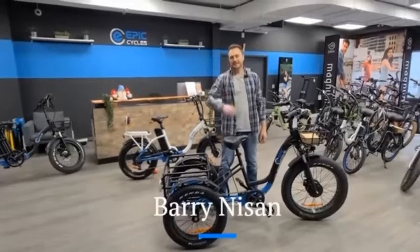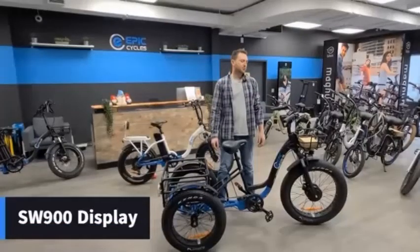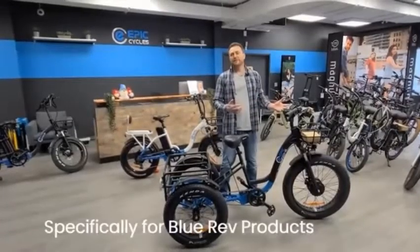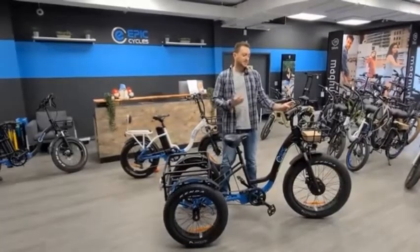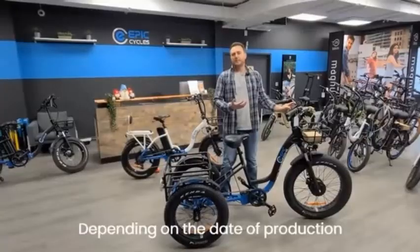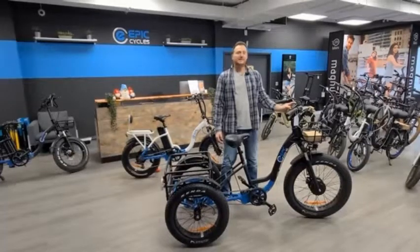Hey guys, Barry Nissen here from Epic Cycles. In today's video we will review the SW900 display. Specifically I will go over the functionalities of this display used with our Epic Blue Rev products. It's important to note that the functionalities of the SW900 display may differ slightly with other products, or also depending on the production date. So let's learn about this display and dig right into it.